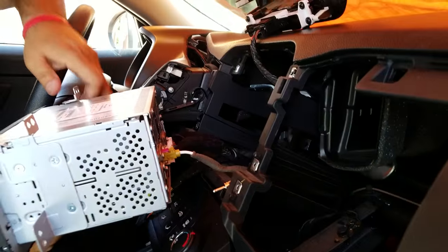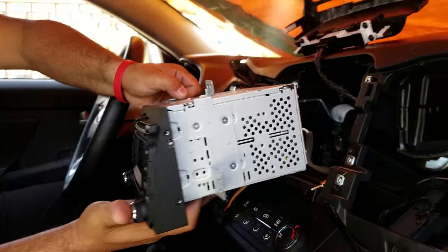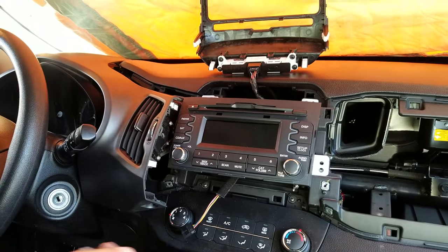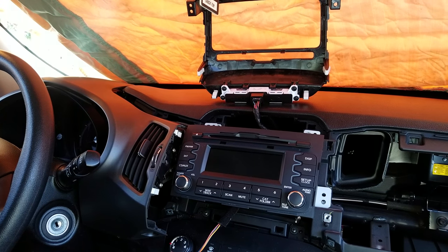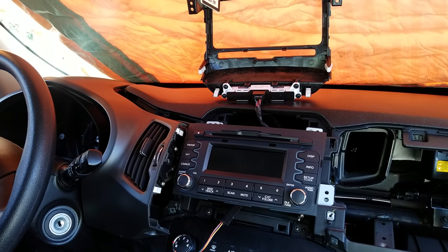This is the back of the radio. If you need any repair for the radio or CD player, you can send it to Hitek Electronics Services in Van Nuys, California — 818-785-8085. Thank you.